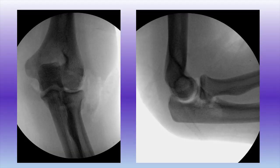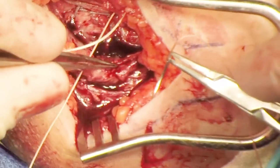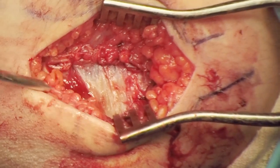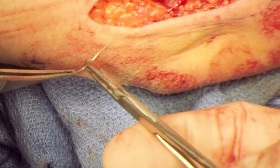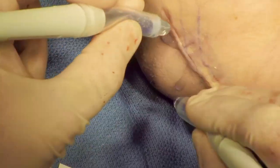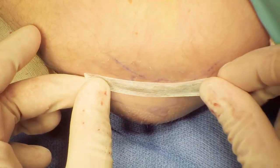Intraoperative fluoroscopy demonstrates a concentric reduction of the joint. The fascia is closed with a Vicryl suture. The skin is closed with an interrupted, buried, sub-Q, 3-0 Monocryl suture, Dermabond, and Steri-Strips.